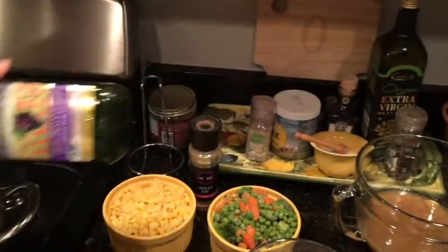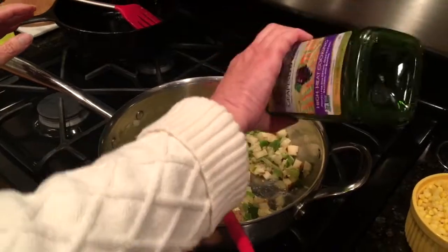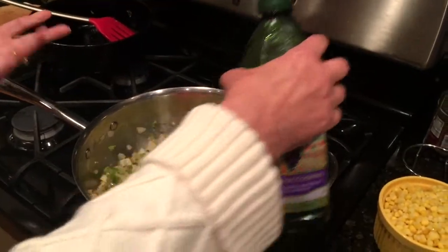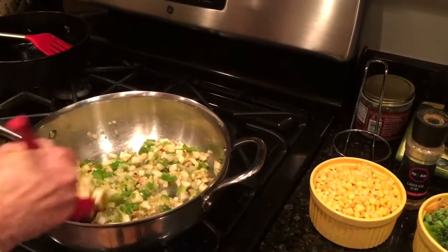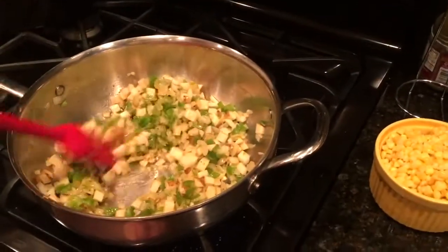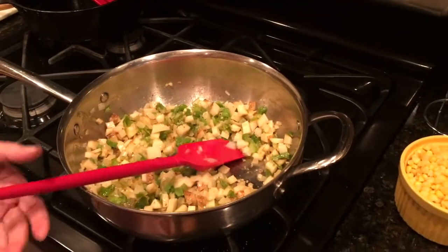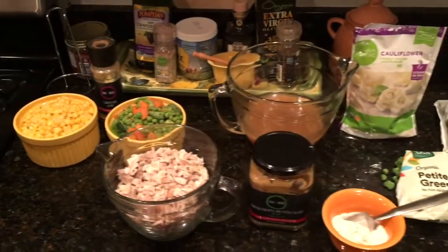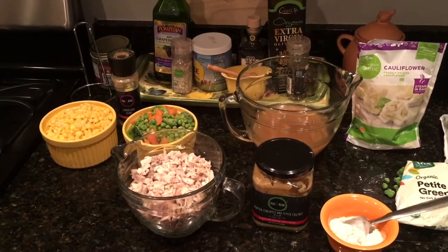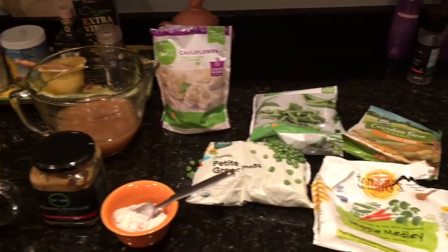You can use olive oil or grape seed oil — whichever you happen to have. I cook with both because they're both good for you and healthier oils. We're going to let that continue to cook down, lowering the heat a little bit. Let me take you through what we're going to be adding as far as the vegetables go.